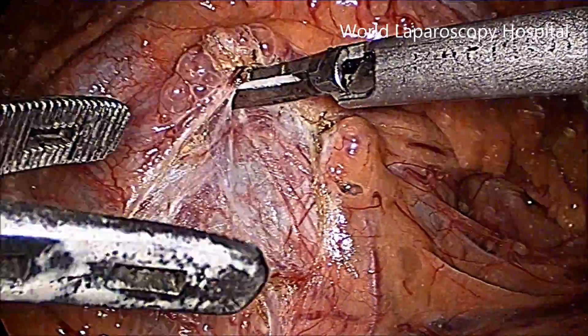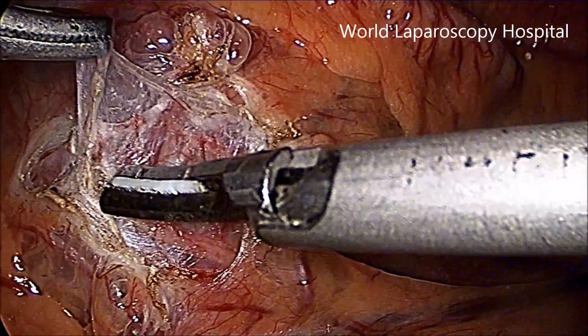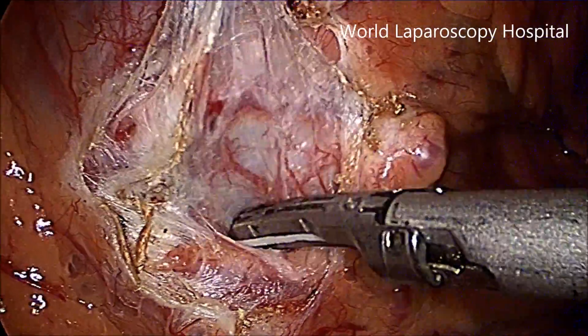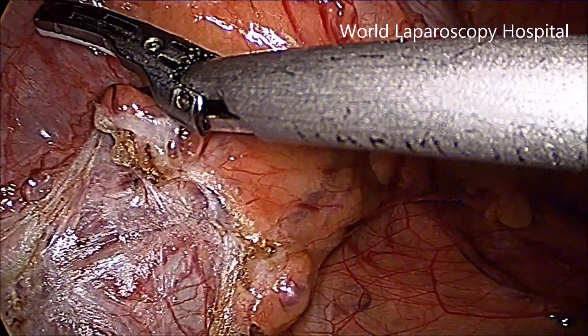In PUJ obstruction, it is important that you have the DJ stent introduced. So in this patient, we have introduced the double-J stent before doing the procedure by cystoscopy.